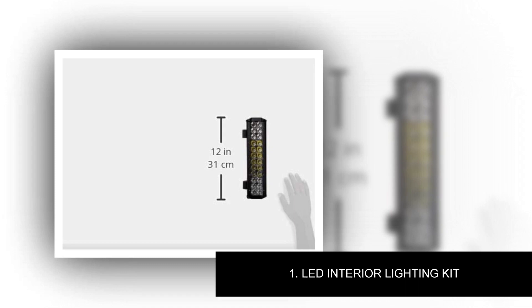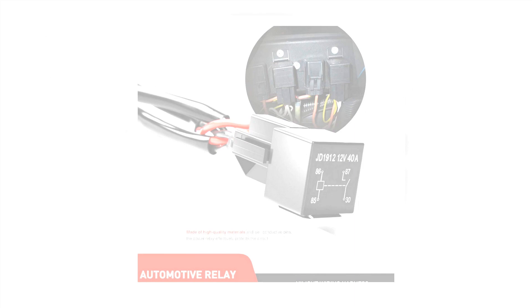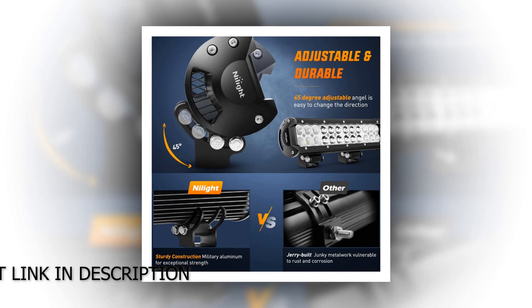Number 1: LED Interior Lighting Kit. Super bright spot beam — high-quality LED chips emit bright white light. Concentrated spot beam illuminates to a further distance. Adjustable mounting bracket; the light bar can be adjusted to about 45 degrees, which makes changing the direction of the light beam easier. Better heat dissipation: special-design die-cast aluminum alloy cooling fins effectively extend the lifespan to over 30,000 hours.